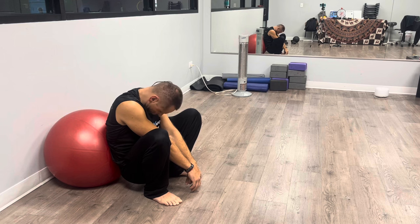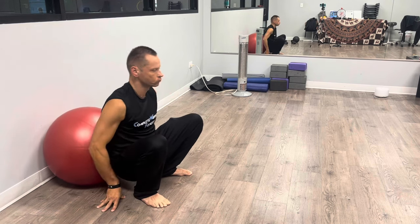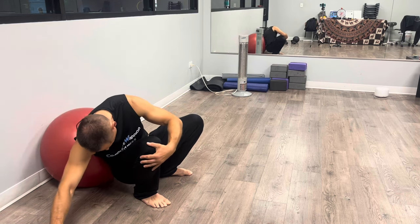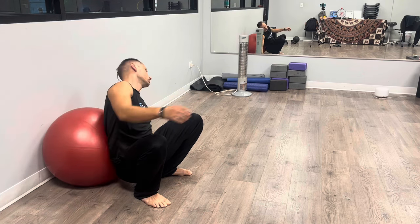Keeping your chin down like I am now will stretch the upper cervical spine and neck muscles. You can repeat as many times as you want — it may take you two to five minutes or more.